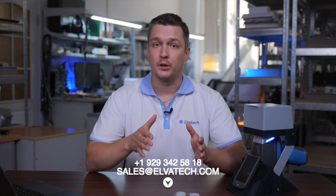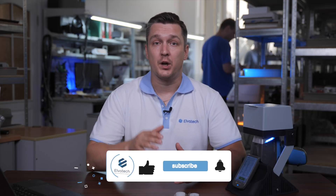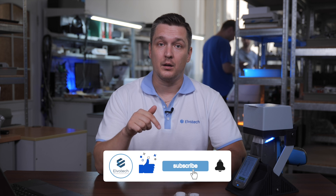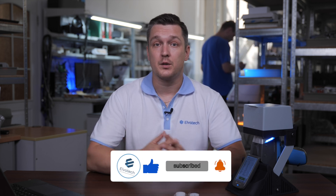If you have any questions or want to learn more about our products, feel free to contact us. We are always here to help you find the best solution for your business. Thank you for watching this video and don't miss our next reviews and interesting videos. Subscribe to our YouTube channel – just click the subscribe button and don't forget to click the bell to receive notifications of new videos. Also, don't forget to like this video so we know you enjoyed it. Stay tuned and see you soon.